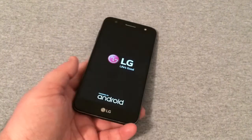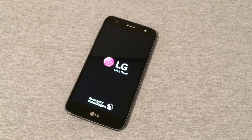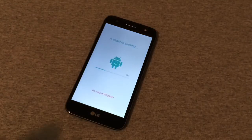It says 'Erasing' right there, and you're back to your LG powered by Android screen. And that right there is how you hard reset your LG Fiesta LTE — it will take you right back to the beginning home screen.